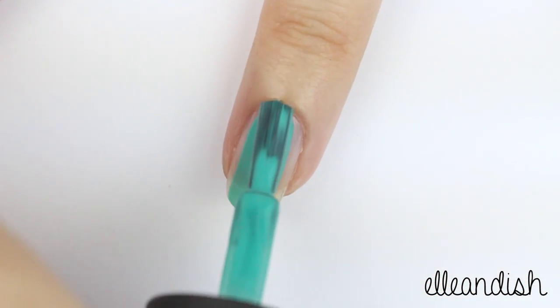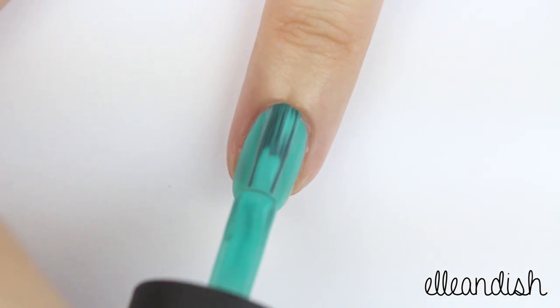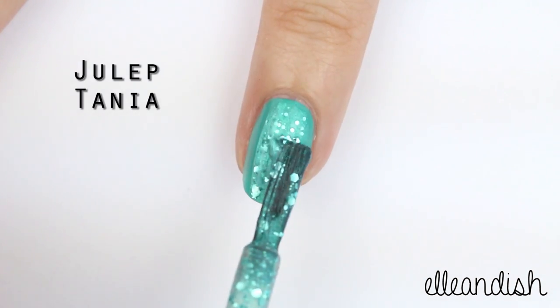For some contrast I added a coat of teal to the ring finger, and then a layer of matching glitter.